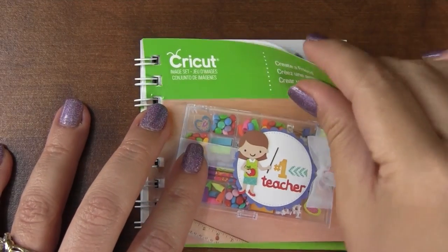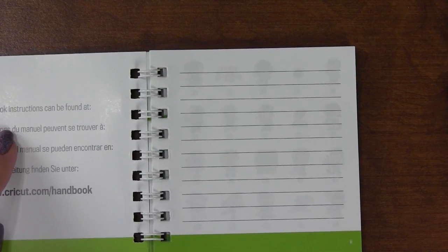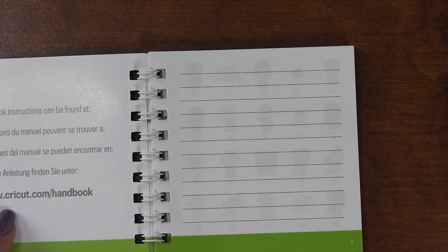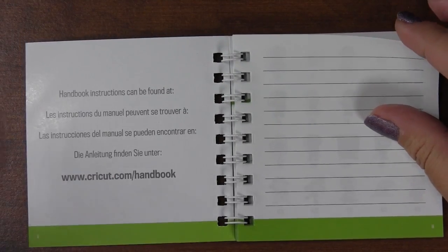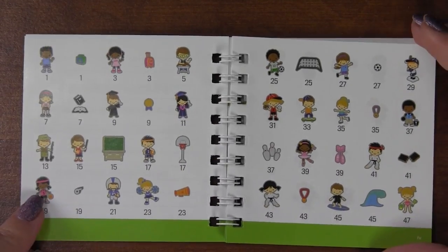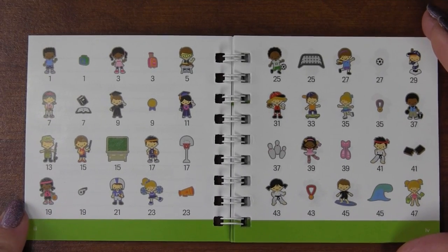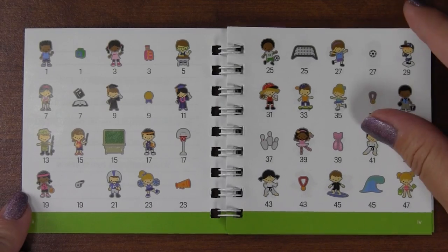The handbook instructions can be found by going to cricut.com on the handbook page. So they saved a little space by not putting the handbook information in the booklet itself. There are some of the little images that come with it.